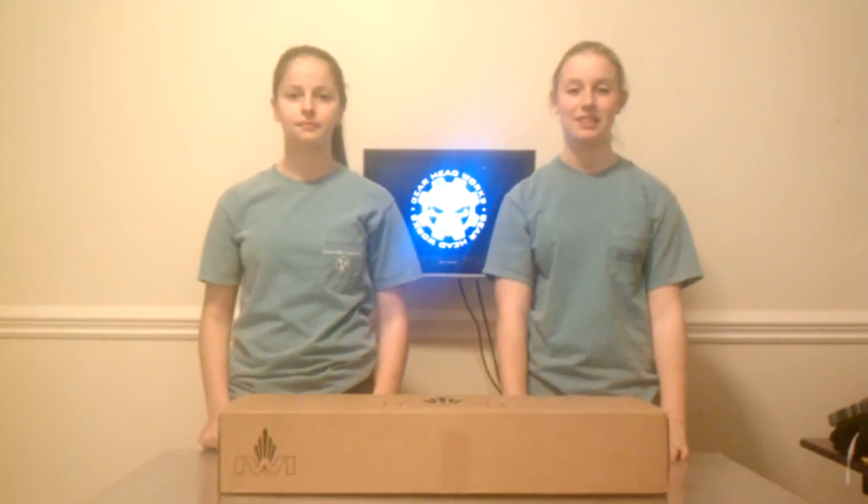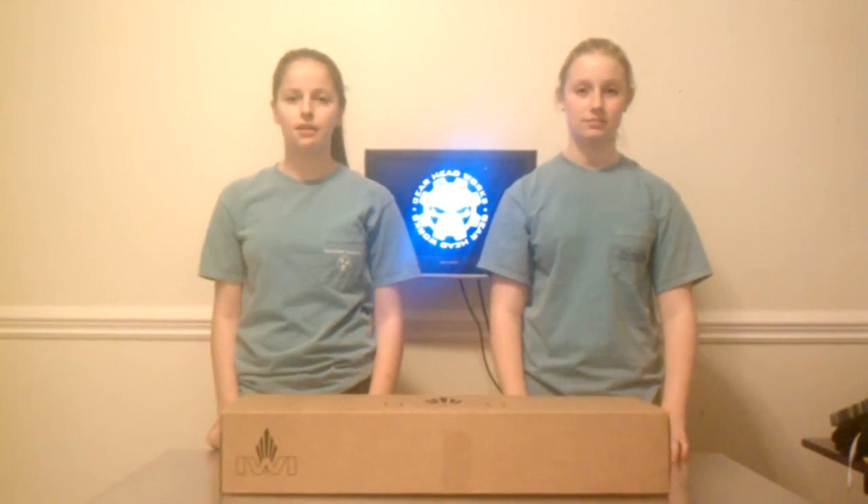My name is Elizabeth and I'm Han. We are here at work and we are here to unbox new IWI supports.